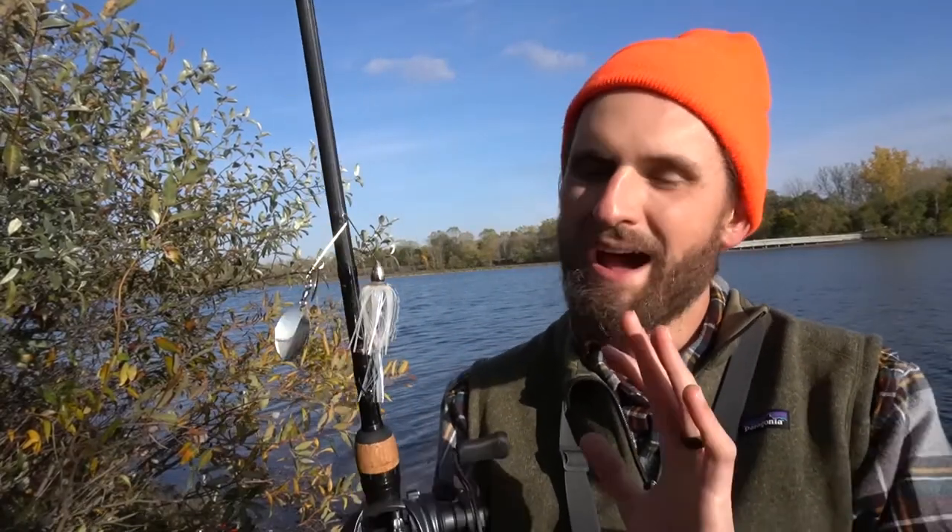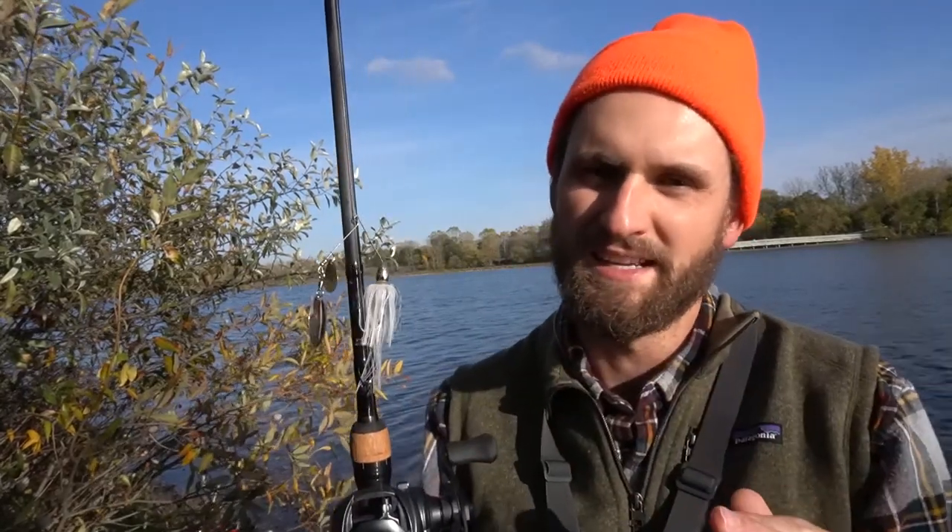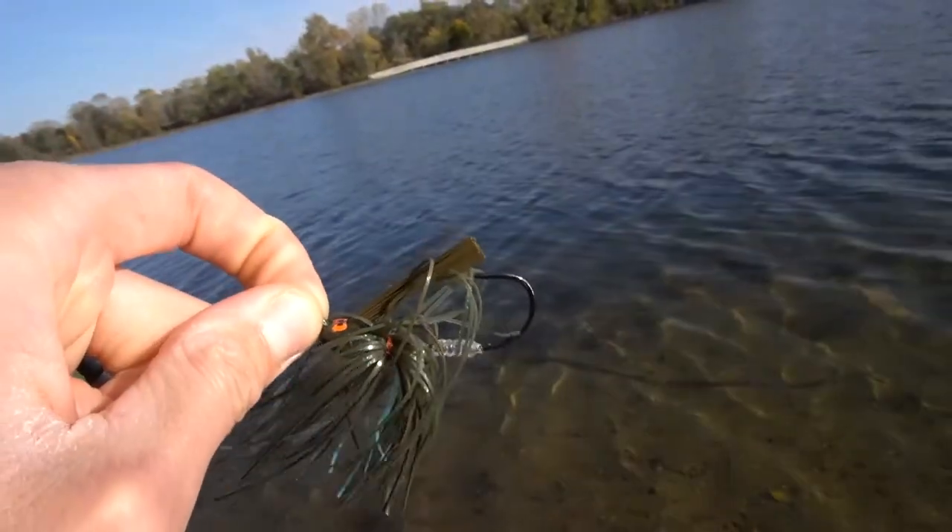Now let's get into the rod — this is the meat of today's video. Everybody has personal preferences with their gear, so what I say might not be exact for you, but it'll be close. Before I get to length, I'll talk about specs. I like a medium heavy, fast action rod. Medium heavy gives me the power to pull fish out of cover, and spinnerbaits and swim jigs often get fished around cover. Most of these lures also have a pretty heavy gauge hook, which requires more power to bury in the fish's mouth — that's exactly why medium heavy is perfect for me.